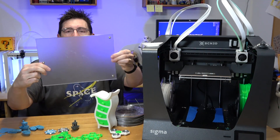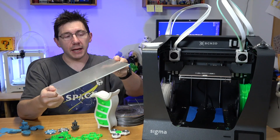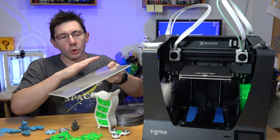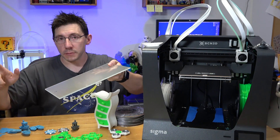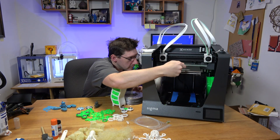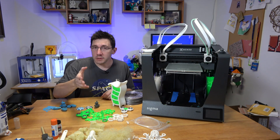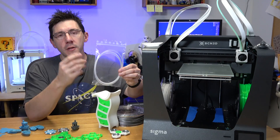One of the cool things about this printer's glass build plate is that it's held on by magnets — three magnets embedded into the glass. This means you can take it off to clean adhesion material, add a new coating, or spray it with hairspray, then put it back in the printer, which keeps things cleaner. You can even put it back in from the side, which is kind of cool.